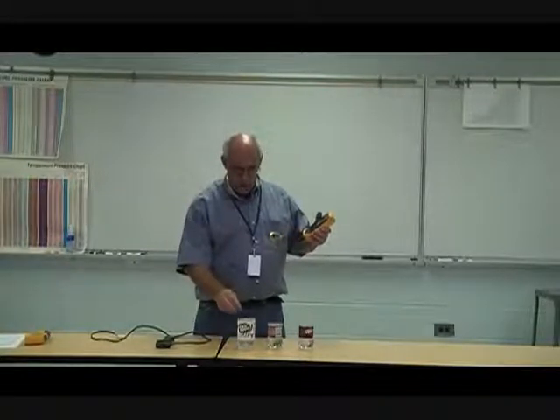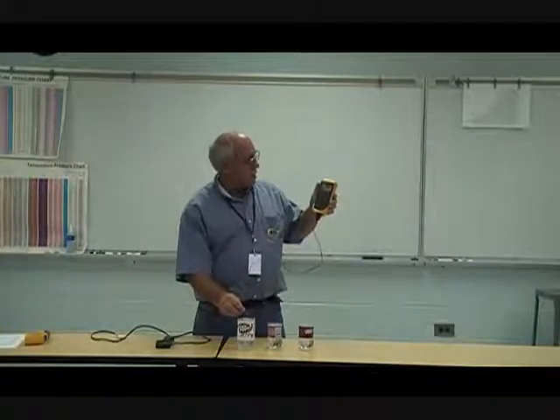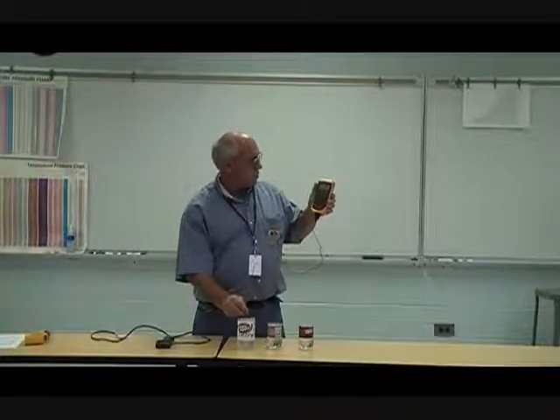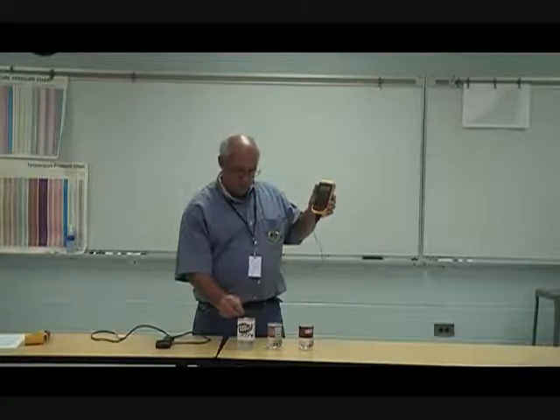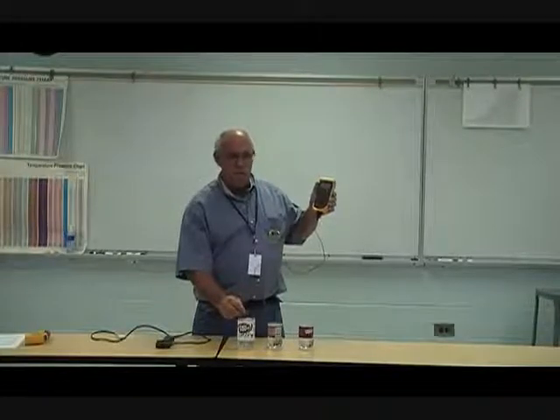This is a very small temperature measuring device, so it does not have a whole lot of mass that has to take time to change. When we bring it into there, we'll see a quick response. I have this ice water measuring approximately 36 to 37 degrees, depending on whether it's against the ice cube or not. Now, what did you all come up with?